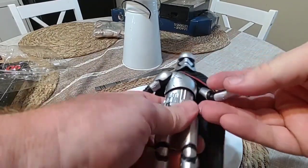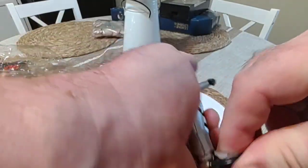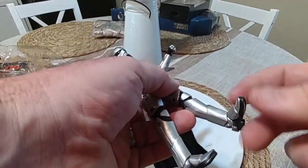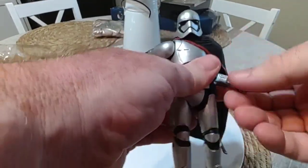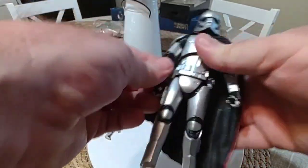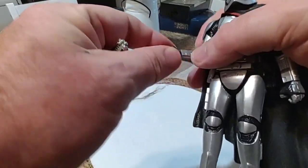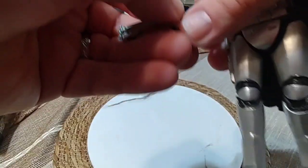She doesn't have a stand. Her head doesn't have a black label, it's kind of basic. To be honest, it's got a bit of a brisk movement. Let's see what she looks like with a blaster in her hand.